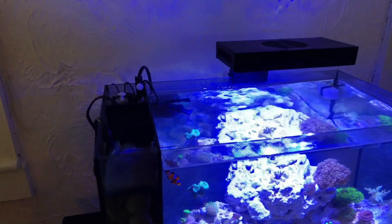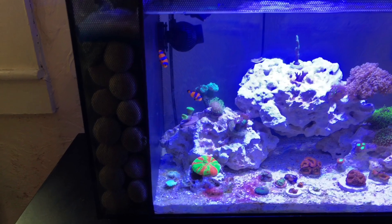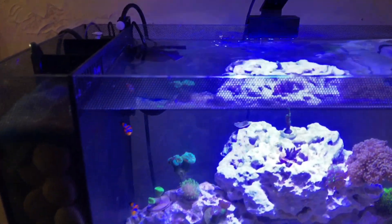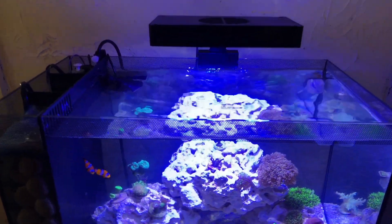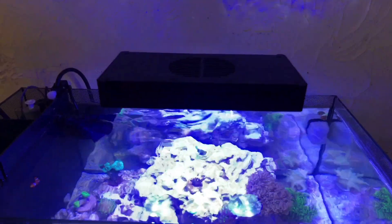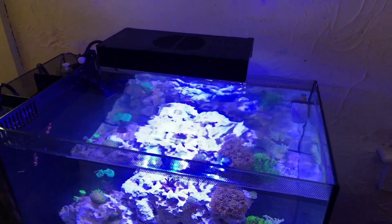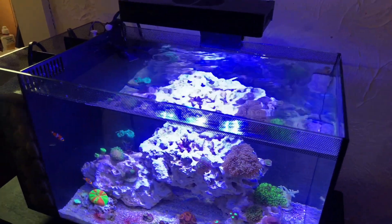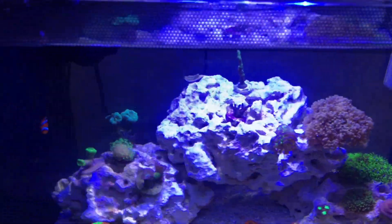Running the Fluval Evo, all I have in here is lots of marine biospheres, some filter floss, and my auto top-off. That's all I'm running — I skipped the skimmer. Lighting-wise, I'm running the Aquanite LED. This is one I snagged off eBay for about $60. It's been working great, much better than the stock LED, and I like that it's controllable.